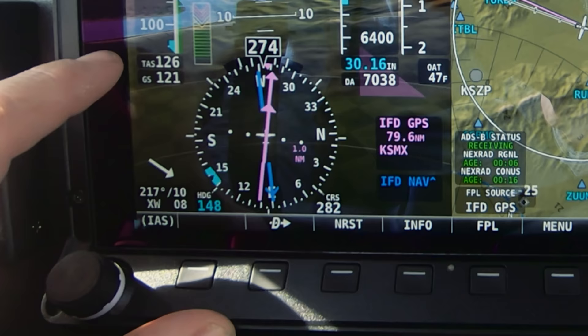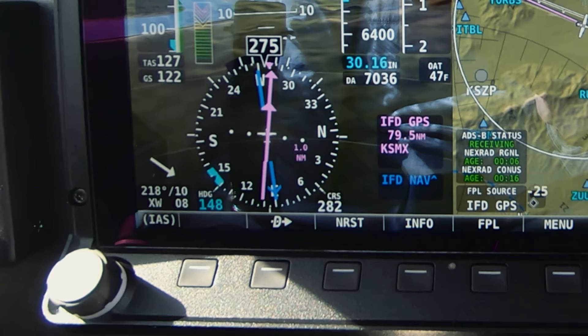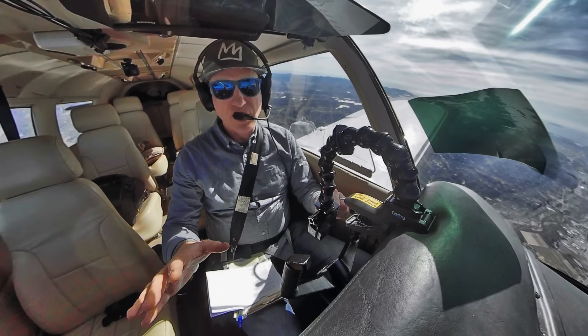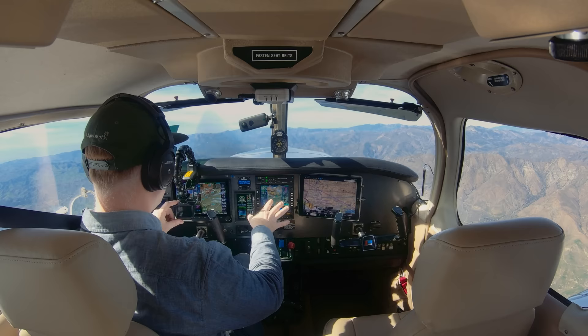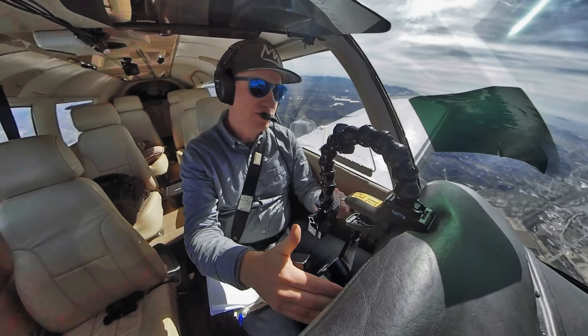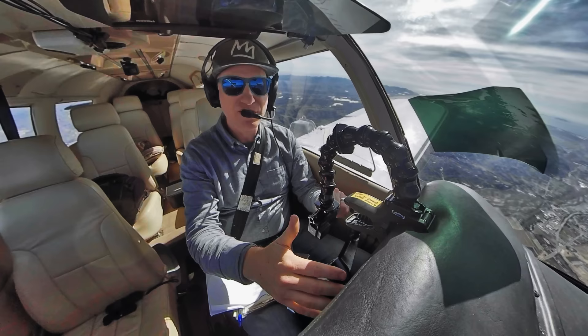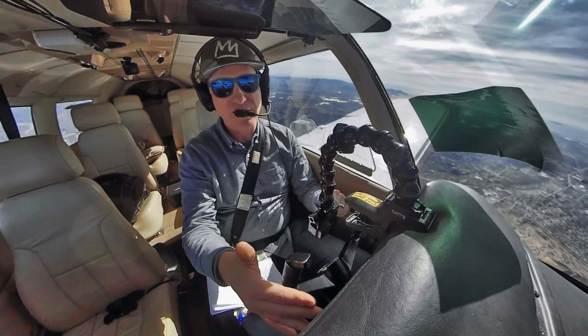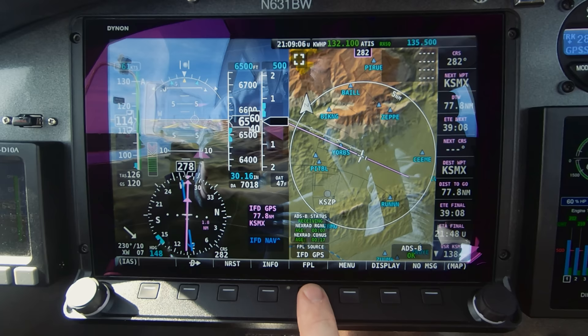It also gives us the winds: a crosswind component of 8 knots, winds 220 at 10 knots, so not too windy. My flight plan information is being fed from the IFD 540. The SkyView has its own internal flight plan you can use — if you didn't have a separate external navigator, it's fully functional for VFR. But the SkyView and the IFD 540 are linked via ARINC 429 and it automatically receives the flight plan. I'm going to go into the flight plan page here by touching this button.